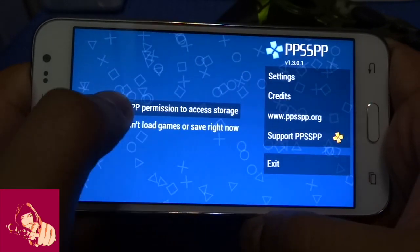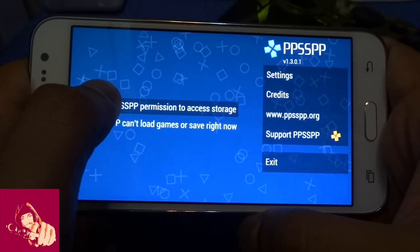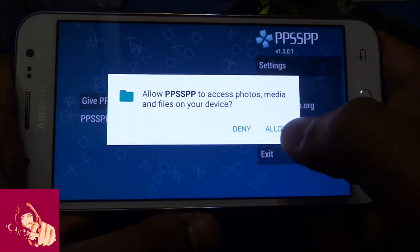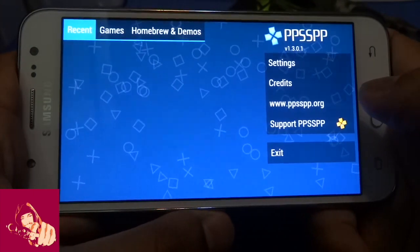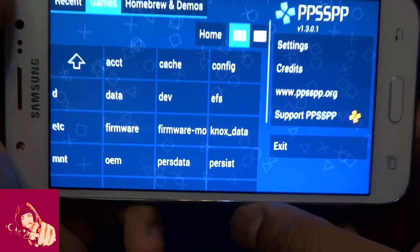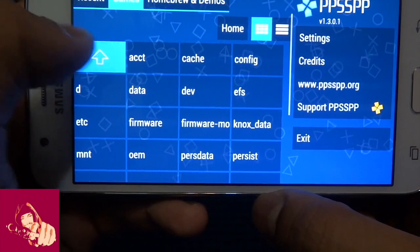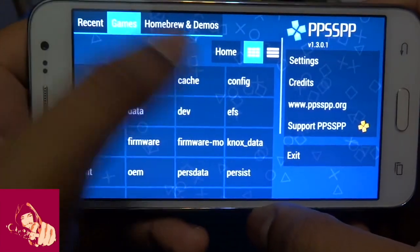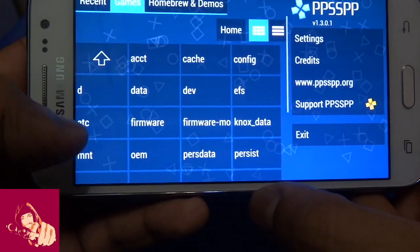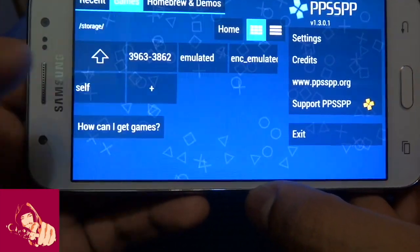Then what you have to do is press the bar that says 'Give PPSSPP permission,' then press allow — and that should do it. Now go to the games tab. If you have copied your games to an SD card, press the arrow up until you are in the root directory. Then locate 'storage' and press it.